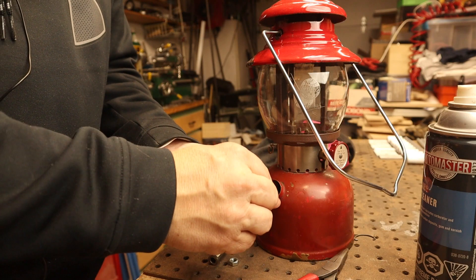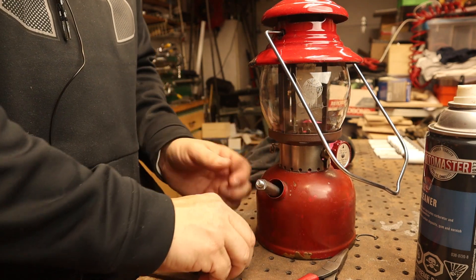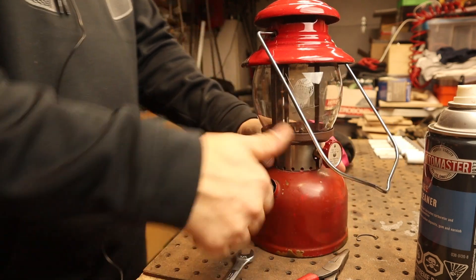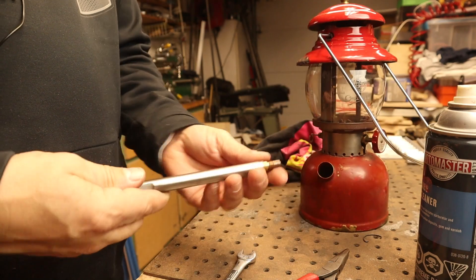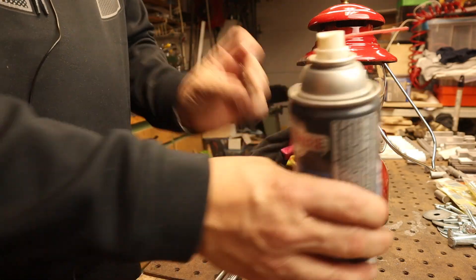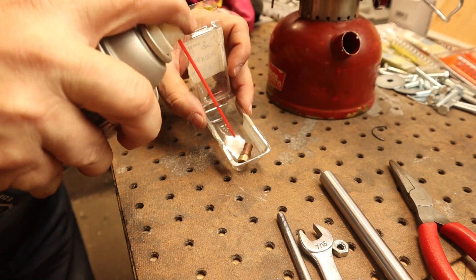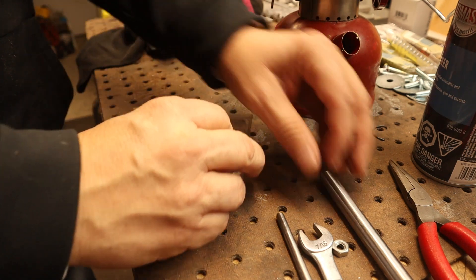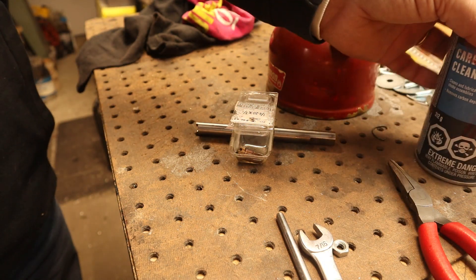Go ahead and pull that check valve out — and there, it's all the way out. Then we'll clean it with the carb cleaner again in a vat of carb cleaner. Once the check valve is out, I just take this empty screw container, fill it up, and let that sit in there for an extended period of time like overnight. In the morning, the carb cleaner should be able to take all the residue off of that ball.